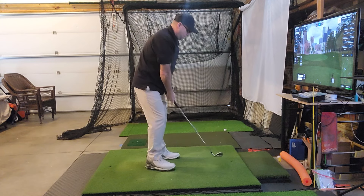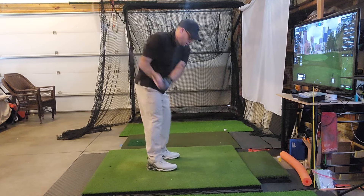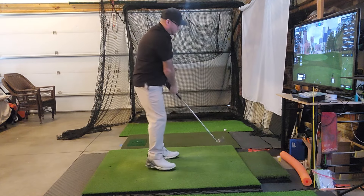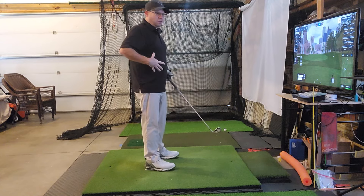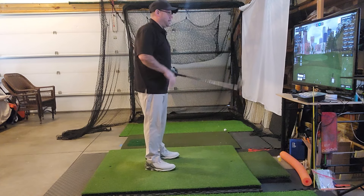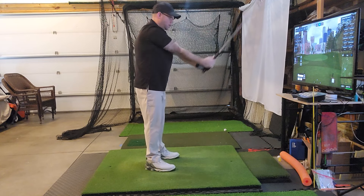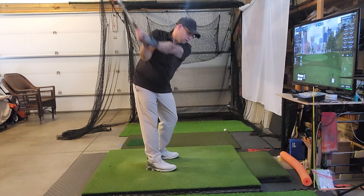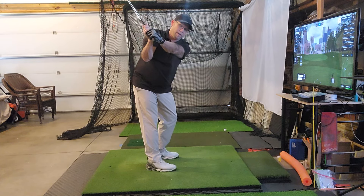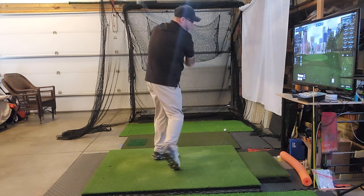Now when you go down you have room to swing and drive through the ball, versus if your arms were on your side where you're stuck and have to flip. Stretch out your arms, get your elbows close, let the club come down, and you'll feel a huge difference as you take the club away — it'll feel more free, more connected, and it'll allow you to drive through the ball.